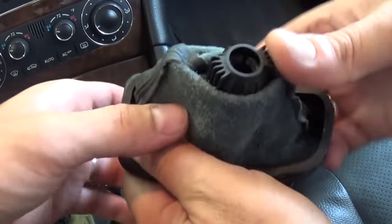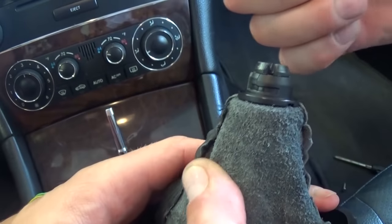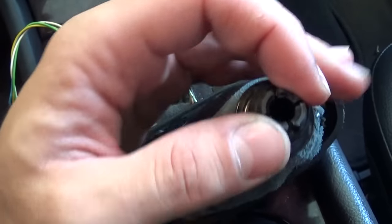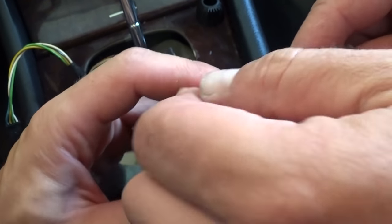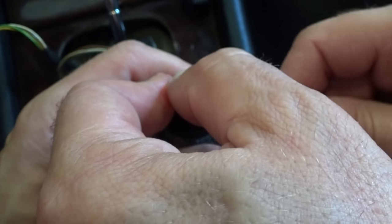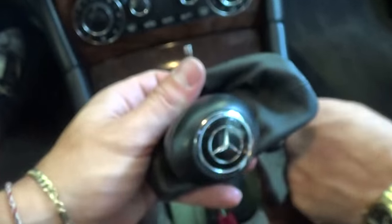If you want to just replace the shifting knob, you turn this piece all the way to the right and pull — it comes right out. Now there are four tabs going into this cap right here, so you need to get a screwdriver and push them in one at a time, a little bit on each side, and work your way around all of them, then pull that piece out.